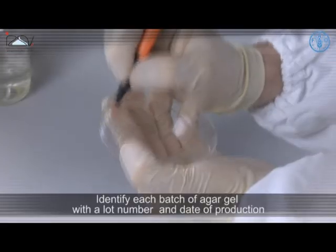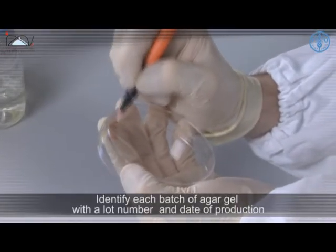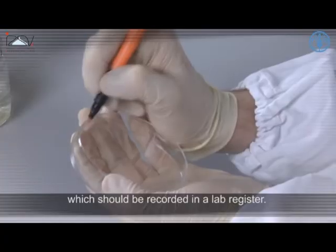Identify each batch of Agar Gel with the lot number and date of production, which should be recorded in a lab register.